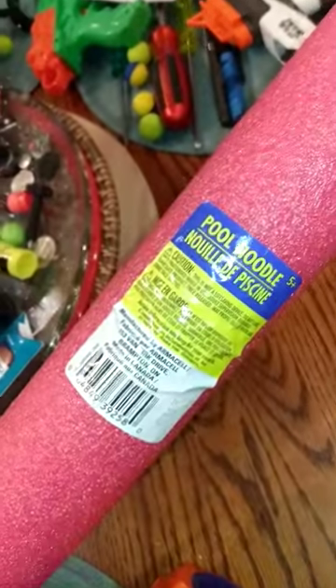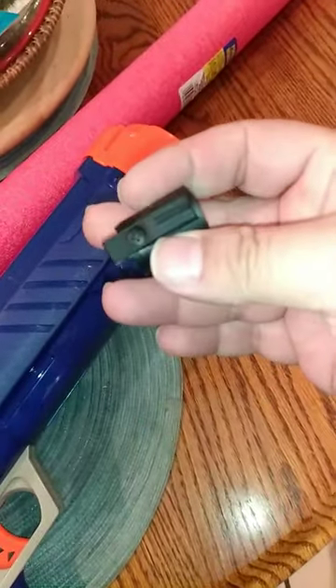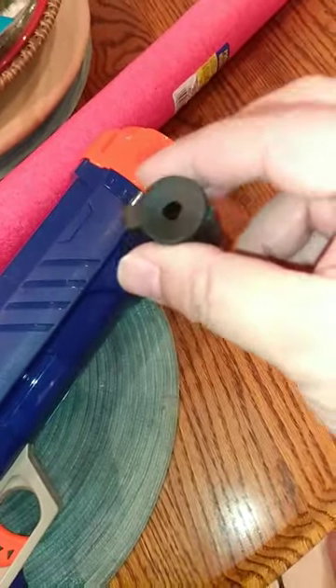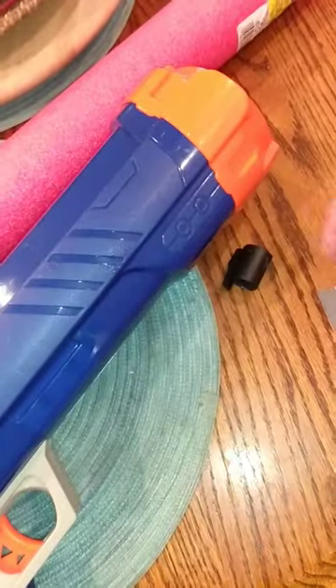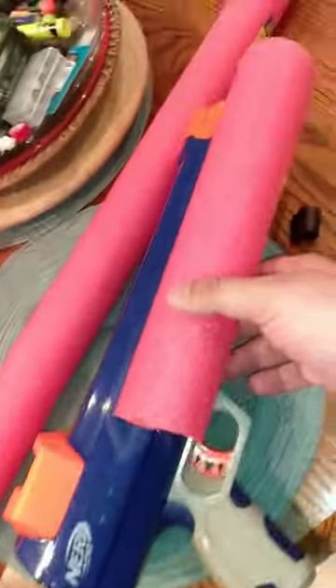What you do is you go to a dollar store and buy yourself a pool noodle — it's enough to make four bullets for your gun. You get something that weighs about an ounce; in this case I'm using a plastic aiming cap from an old toy rifle. You just need a razor blade. Once you do that, you cut it to where it protrudes out just about an inch.